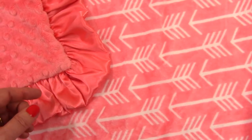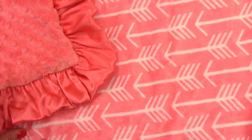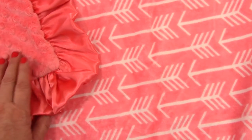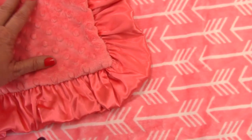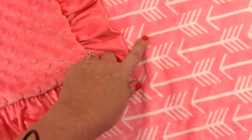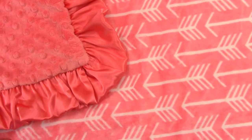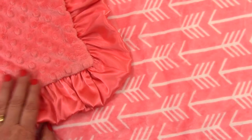We can make any changes. This would be very pretty with a navy ruffle as well, or perhaps navy minky dot with a coral ruffle. There's just a lot of different things that you can do. We can put the name in white to match the arrow on the coral side. Or if you desire the same blanket without a ruffle, just send us a message and we'll help you find your perfect blanket.